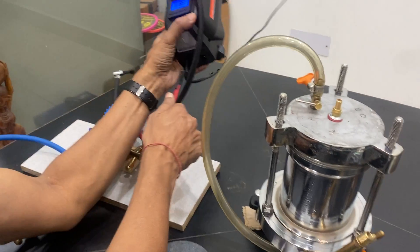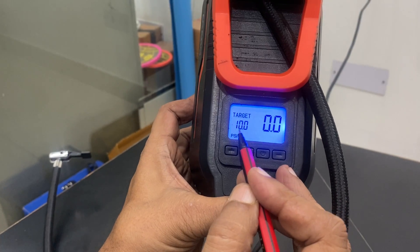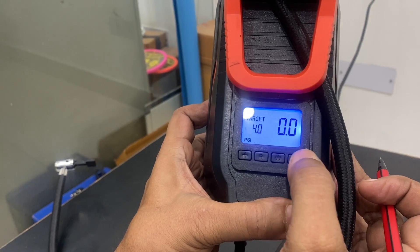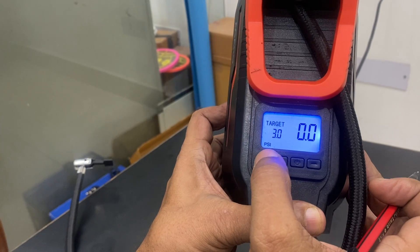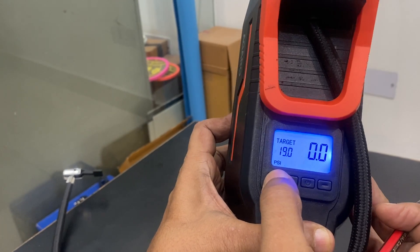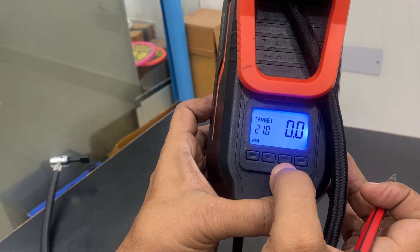This pump can work up to 220 volt mains and has a target of 10 psi. I can decrease it to 5 psi, 4 psi, or 1 psi, and it can go up to 150 psi. I can make it 10, 20, 30, and so on — up to 150 psi.